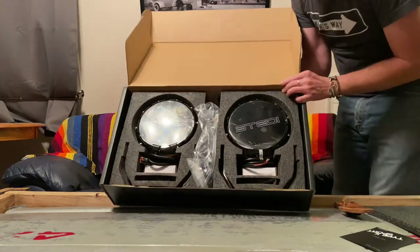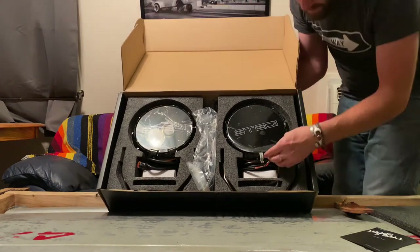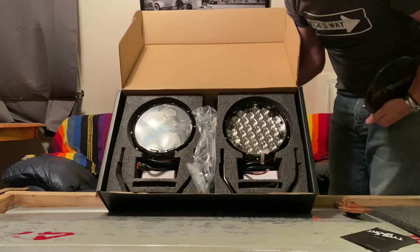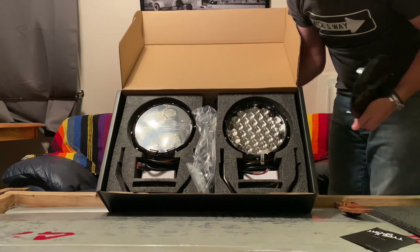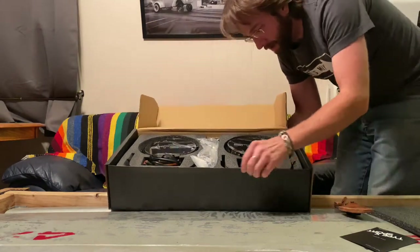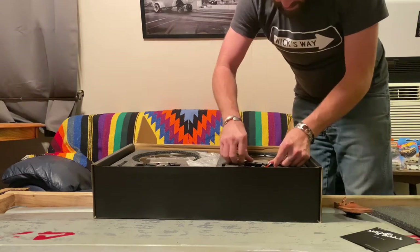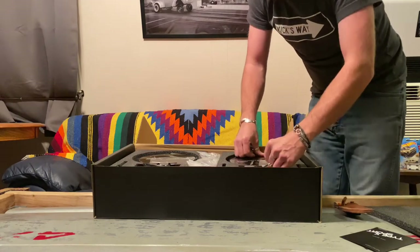So here they are — these are the Steady Type X Pro 8-inch. Let me pull one of these covers off. That's a lot of light — this is going to be a pretty bright setup. I'll get these taken out of the box; I won't have them installed on anything just yet.